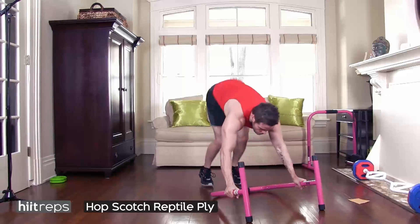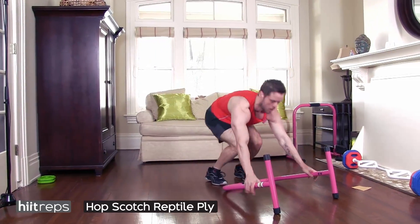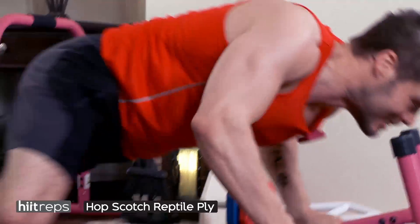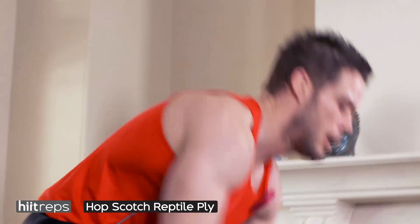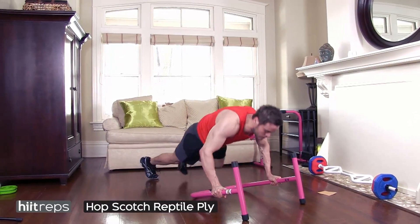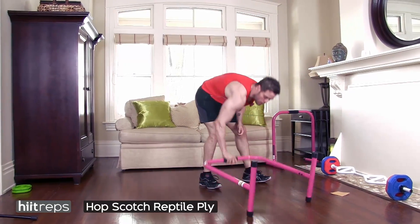We're almost through — really pushing it out, breathing should be up. Make sure you're focused on your feet. When jumping from left to right, you want those feet nice and soft, landing on the balls of your feet. You're going for time here, so bang this out as quickly as you can. This is a rep challenge.